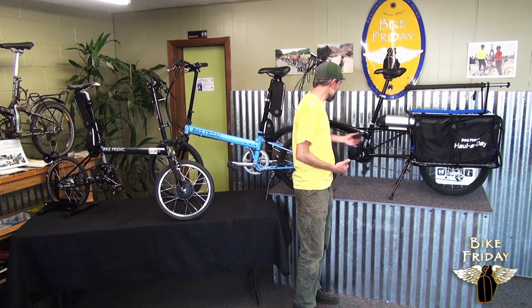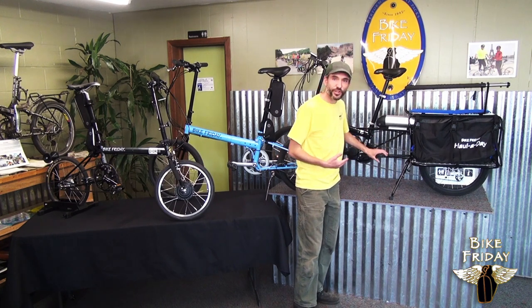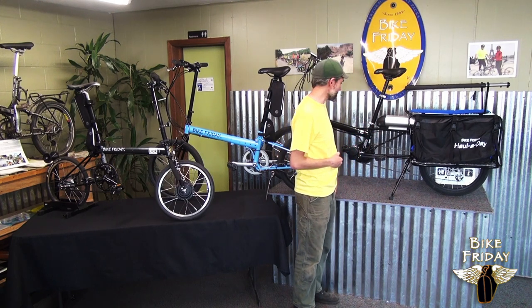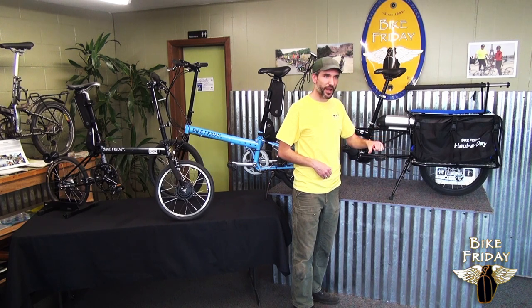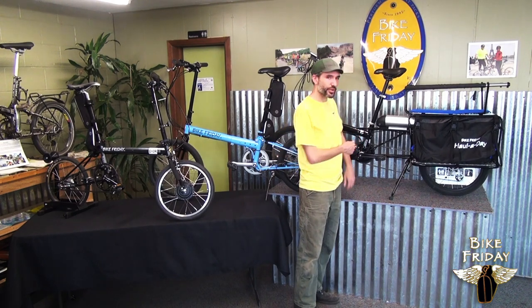Like all of our electric assist options, the motor runs when you pedal. Pedaling will proportionally affect how fast that motor spins to help you out, versus other e-bikes that are throttle-based — it's a little bit more like riding a moped at that point. This is going to have the experience of riding a bike; it works when you pedal.